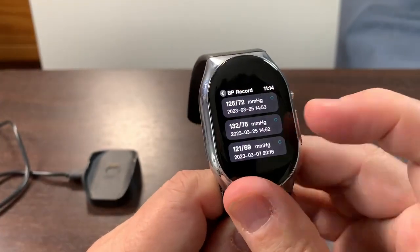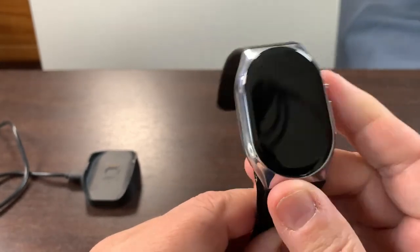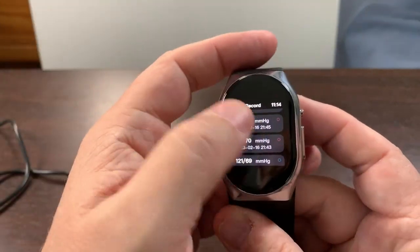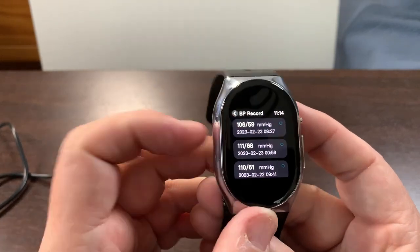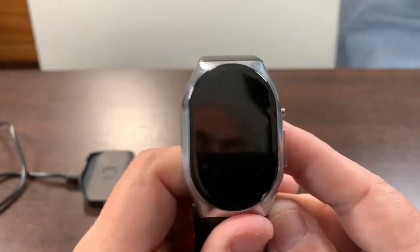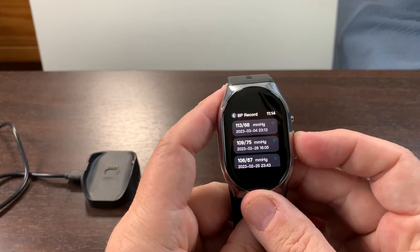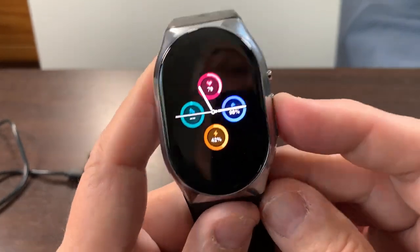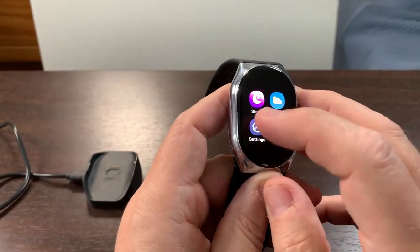I've always had trouble with cuffs and other blood pressure devices, and I needed to start tracking my blood pressure. I've taken my blood pressure quite a bit with this and gotten varying results, but I actually think it's been better than the wrist cuff I'd been using. I've had some terrific numbers because I had a heart attack and needed to go on meds, and I needed to see how the meds were working.